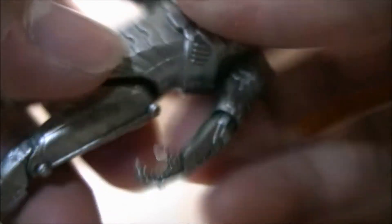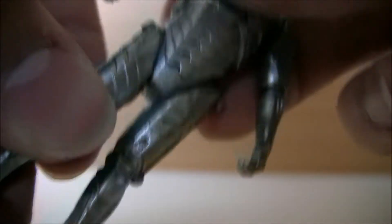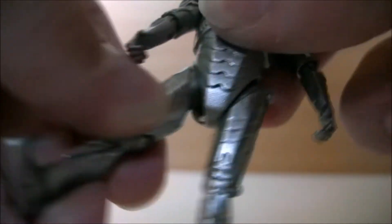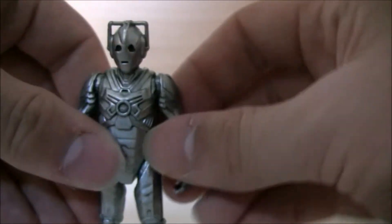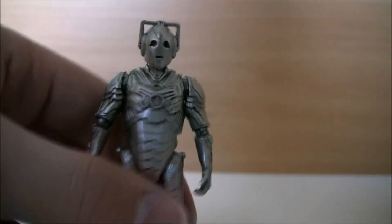If you bent your arm like that in real life you'd have quite a severe arm break. There's no articulation on the wrist, and neither is there any at the waist — you can't swivel him. But there are ball-jointed legs, just like on the 3.5-inch Cybermen, so you can go out to the side, open backwards, and the knee will bend. There's no articulation on the feet, probably because he's quite unstable as is.